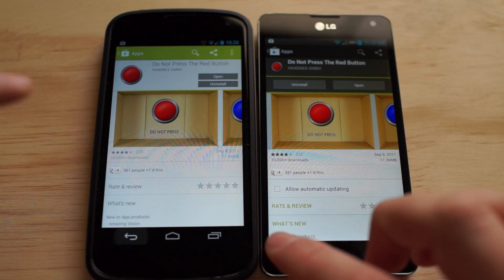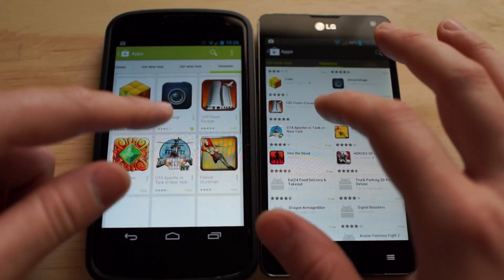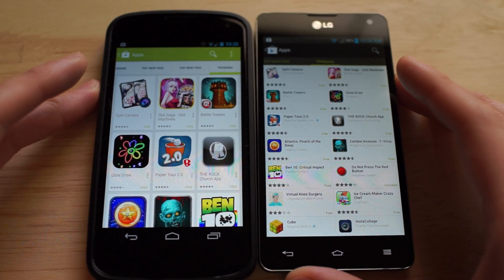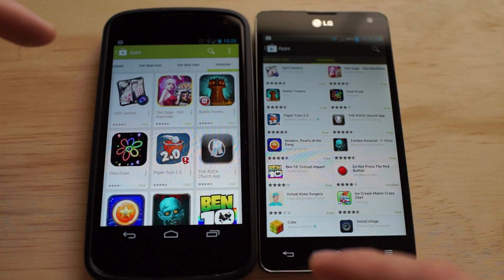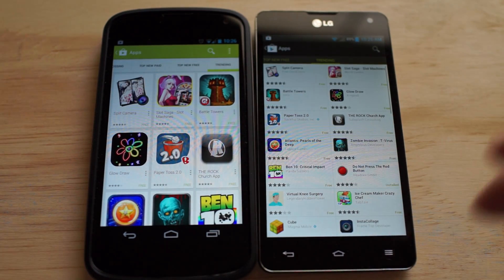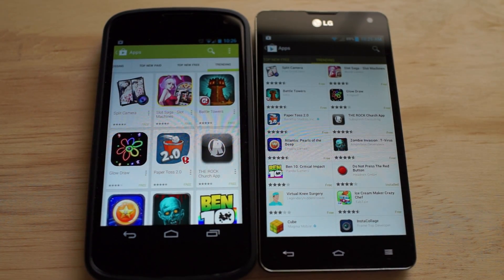That's just the new Google Play Store 4.0. You guys can expect it to hit your devices in the coming days. If you guys need a download link, hit up FanJoy.com where we will take the application and upload it for you to download and apply manually. I'm Chris Chavez, FanJoy.com — thank you guys for watching, see you next time.